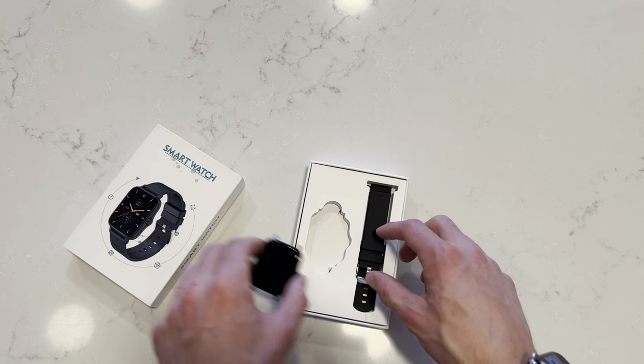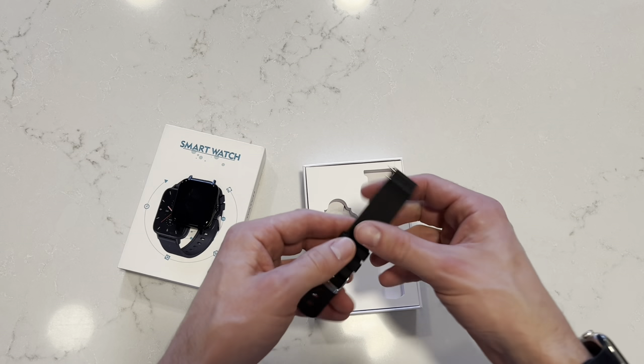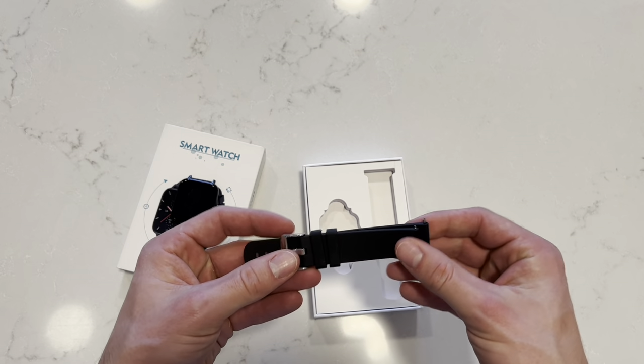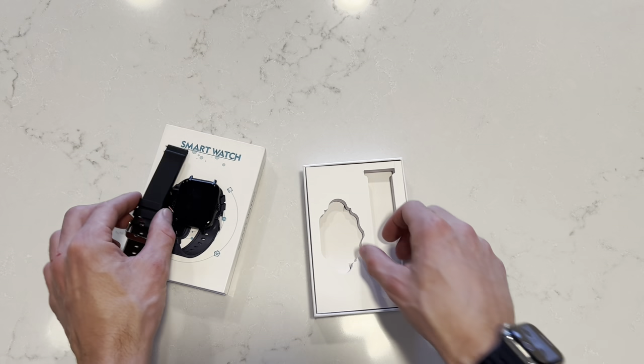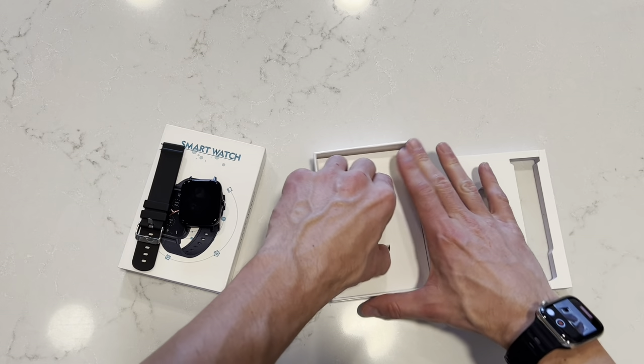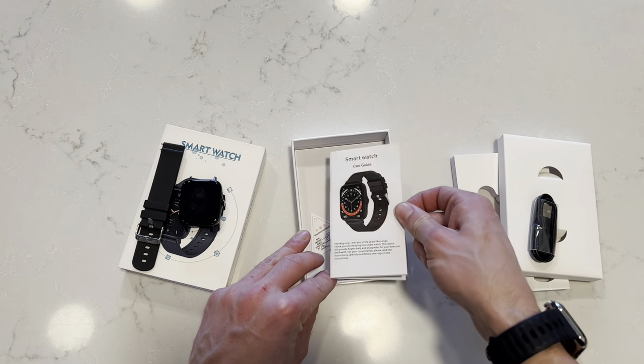I like the black, the matte black with it. I'll give you a demo of what all it does in a second. And here is the watch band — very comfortable material. I really like this with the metal clasp. And then underneath, it also comes with a charging cable and user guide.